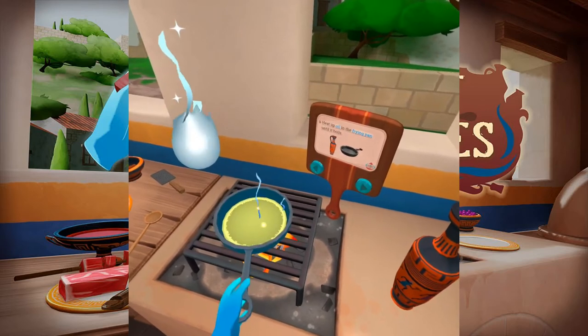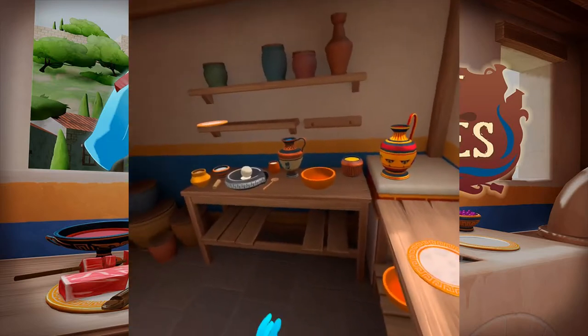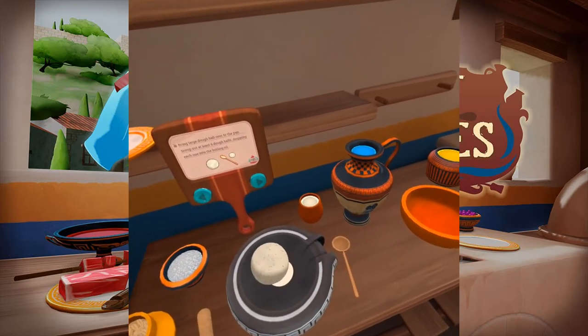Heat up oil in the frying pan until it boils. We want to get the oil hot enough to boil. Bring the large dough bowl over to the pan. Scoop out at least six dough balls, dropping each one into the boiling oil.